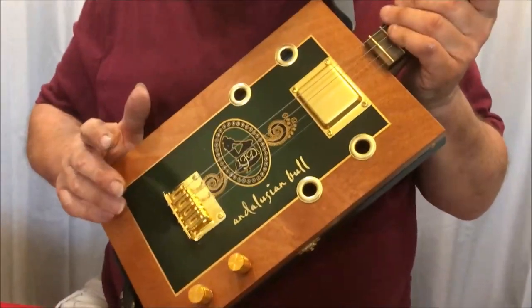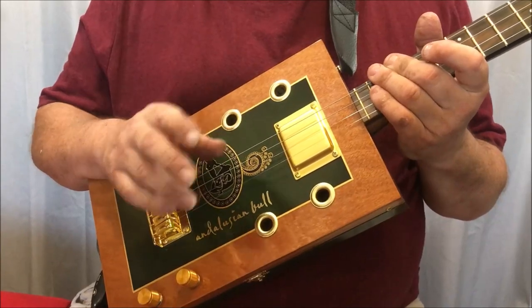And so on and so on — it goes on. I won't play it all, so buy the book and learn it! That's the Andalusian four string cigar box guitar and I hope you enjoyed that.